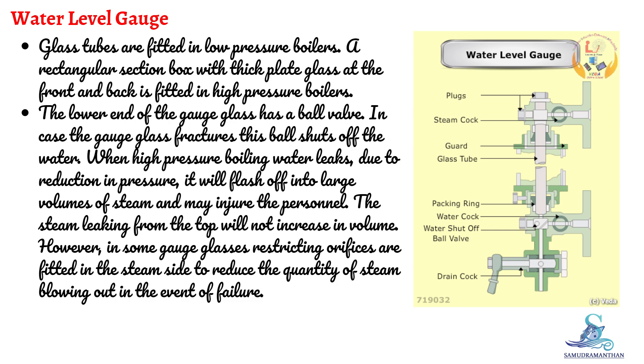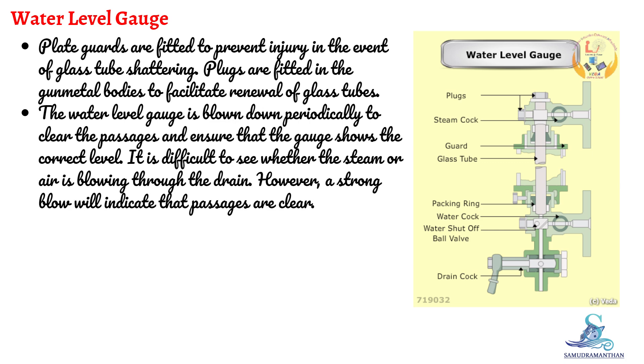The steam leaking from the top will not increase in volume. However, in some gauge glasses, restricting orifices are fitted on the steam side to reduce the quantity of steam blowing out in the event of failure. Plate guards are fitted to prevent injury in the event of glass tube shattering. Plugs are fitted in the gunmetal bodies to facilitate renewal of glass tubes.